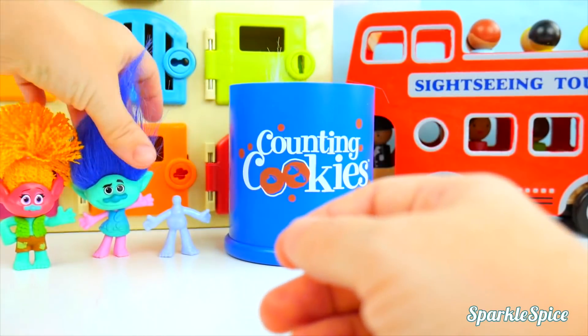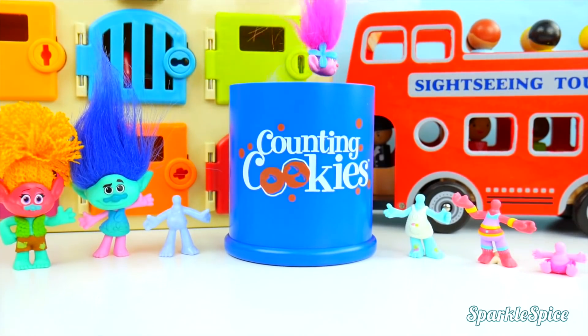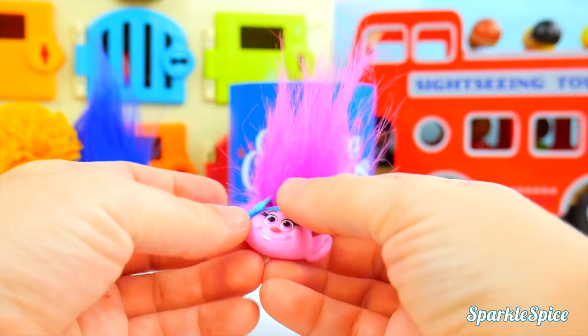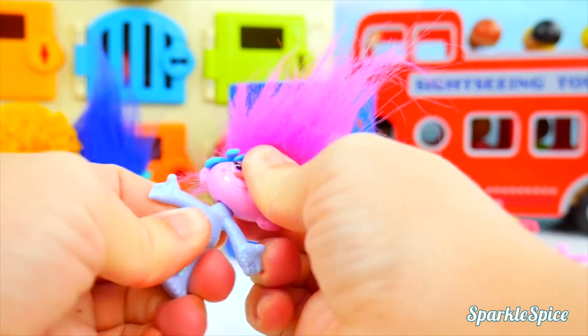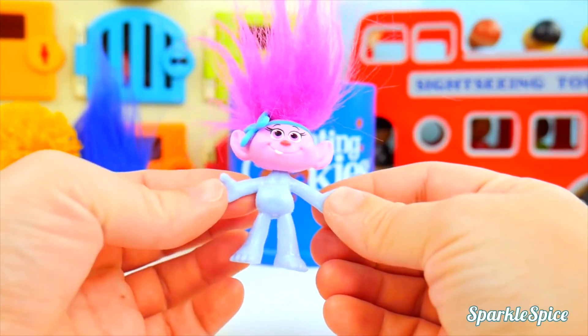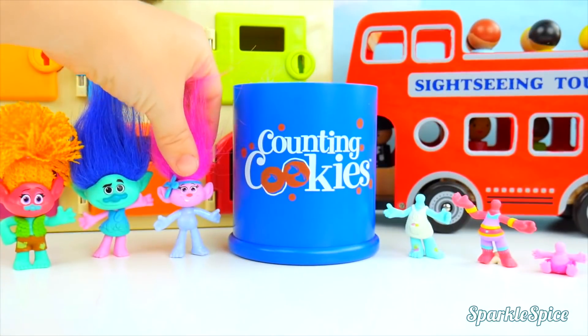Who would go on Guy Diamond's body? Oh no, it's Baby Poppy! This should be silly. Baby Poppy has a sparkly body and she looks so big now!